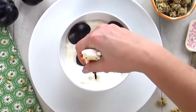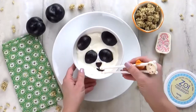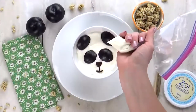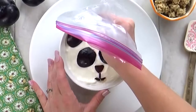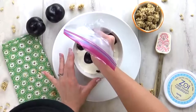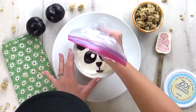And now for his little mouth — I have a little sliver of plum, and I tried my best to make a smiley face. Then I took a Ziploc bag, added a little bit of yogurt, and cut off the tip so I could easily make a little dot for his eye. There's one and the other, and you can get really creative with these eyes — you can make them big or small, happy or angry. It's all up to you.